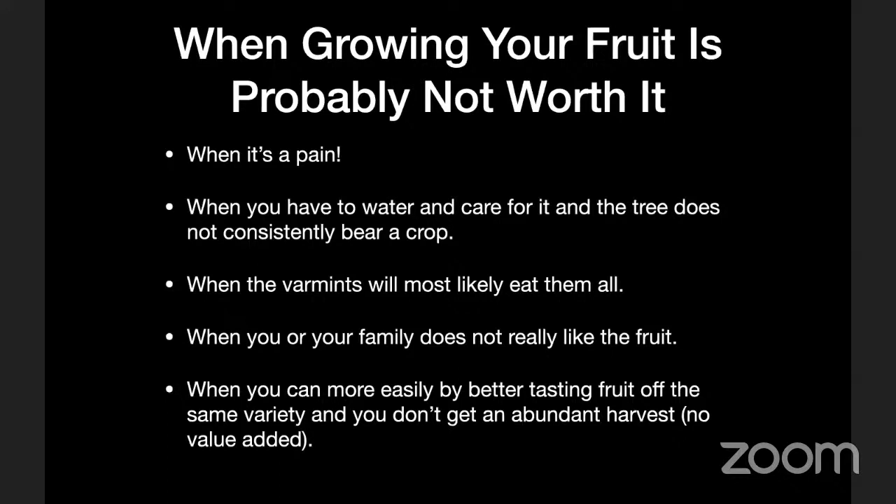Growing isn't worth it when varmints are likely to eat everything — you can grow nut trees and keep them healthy, but the squirrels will get them all, so you'd just be watering and pruning for no harvest. If you or your family doesn't like the fruit, stick to what you know you're going to eat. Also consider if you can more easily buy better tasting fruit of the same variety and you don't get an abundant harvest — if there's no value added by growing it yourself, it might not be worth it.